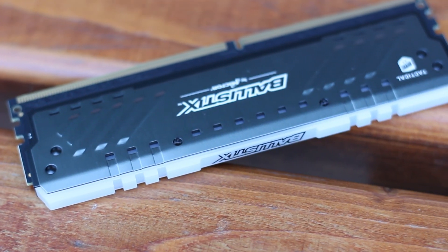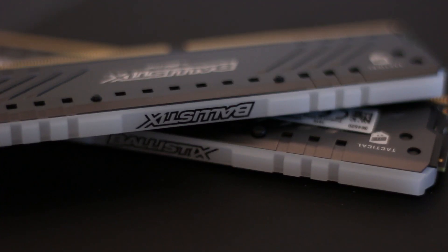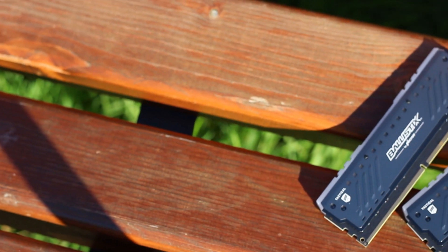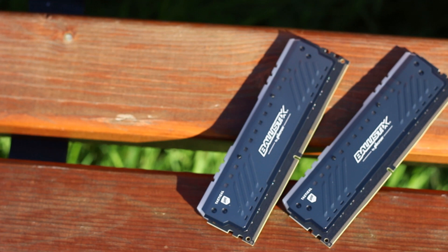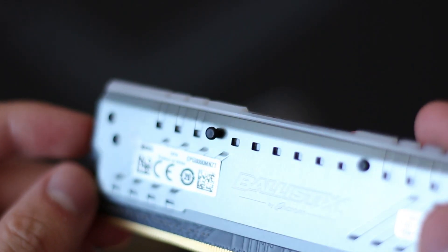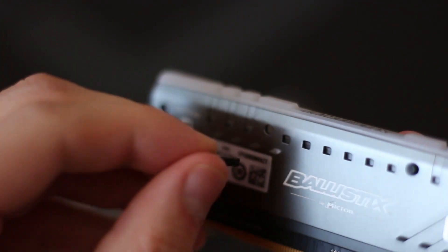But before that, these kits have a bit of a secret. That white bar at the top of each stick of memory is meant for light and color diffusion only. However, it does increase the overall height of the RAM sticks by a lot, but contrary to other manufacturers, in the case of the Ballistic brand, that white bar is removable. To remove it, all you have to do is gently push out the two plastic pins that keep it attached, found on both sides of the RAM stick.